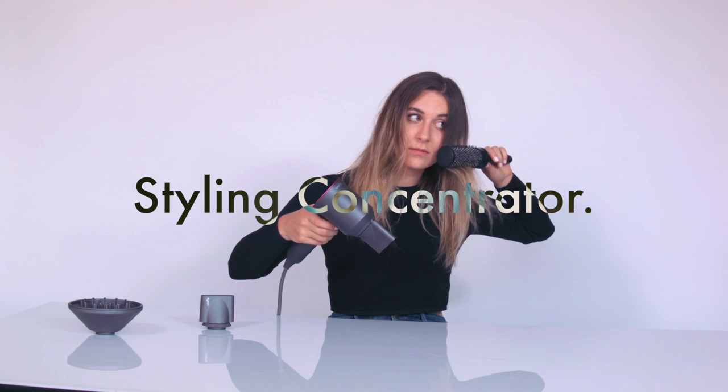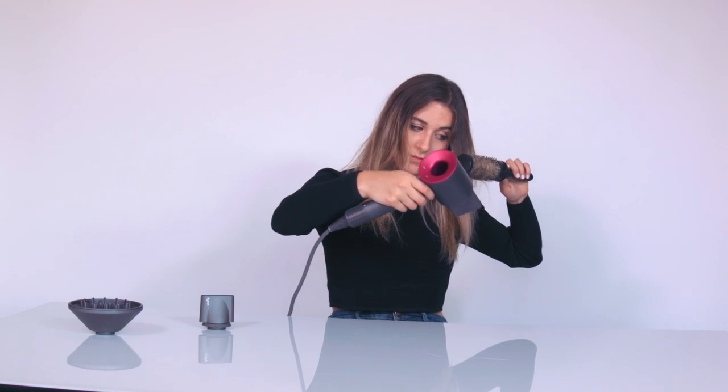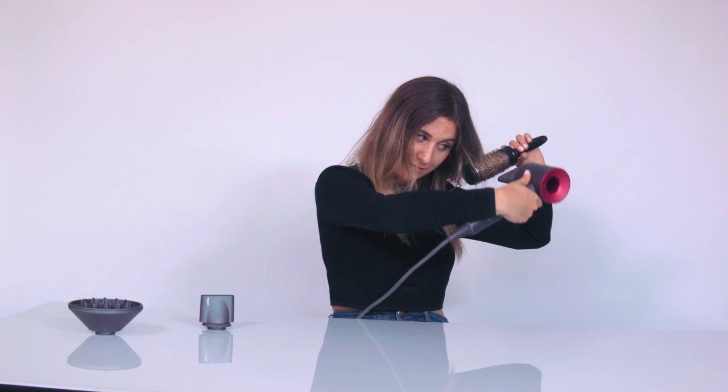With the styling concentrator, you can focus on one section at a time without disturbing your whole style. Use the airflow to wrap the hair around the brush, then roll it and dry at the same time. Finish by blasting cool air to set.